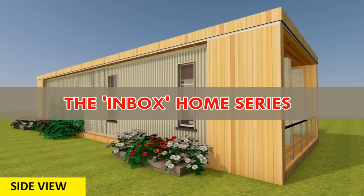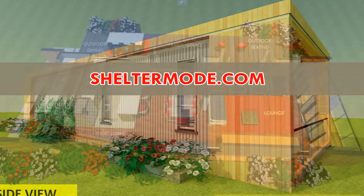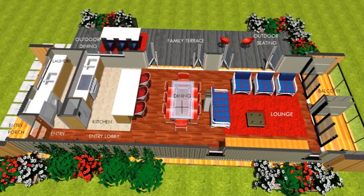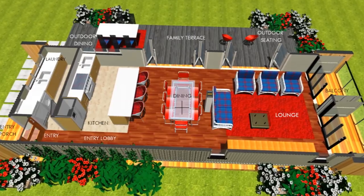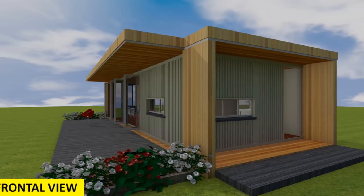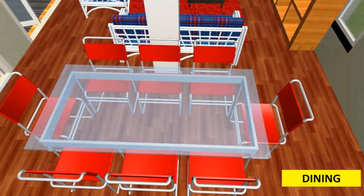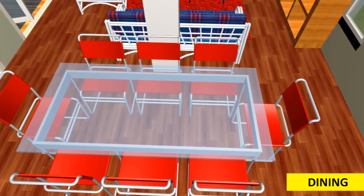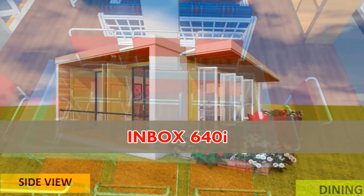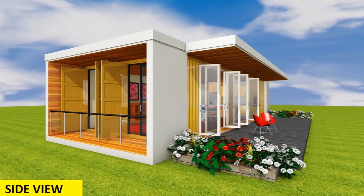Welcome back. The Inbox Home Series are modular homes designed by Shelter Mode using shipping containers. The designs use container modules in their pure form without any elaborate alterations or additions, in order to make shipping container house designs accessible to everyone.